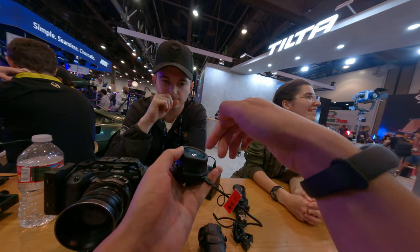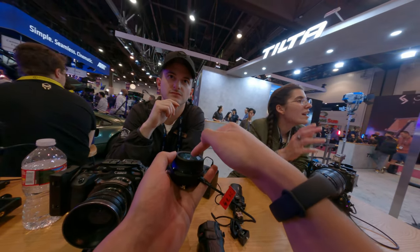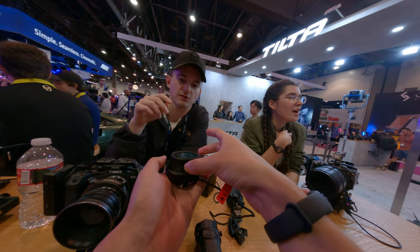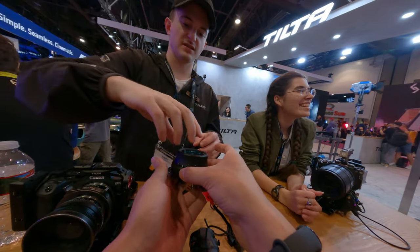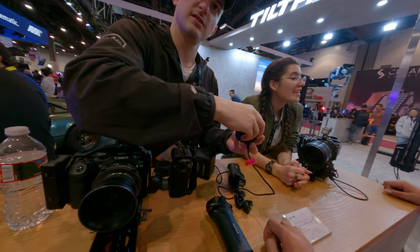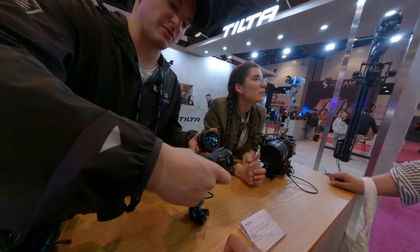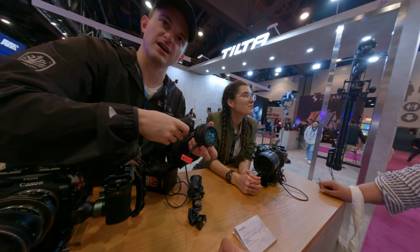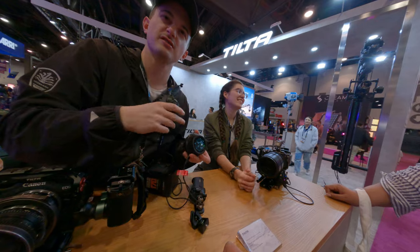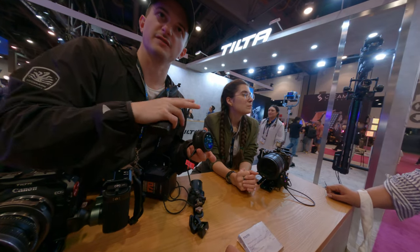So if you have three motors, you can touch different settings. This is going to be your zoom, this is going to be your focus right here, and then when you pair with this other unit, this is going to be your iris. So these two together can control up to four motors, and this unit by itself has two motors.